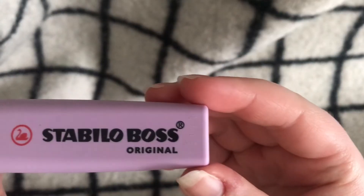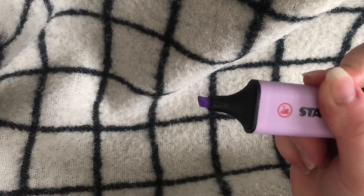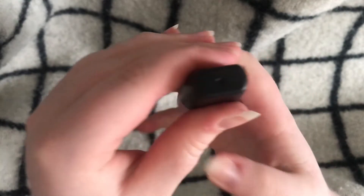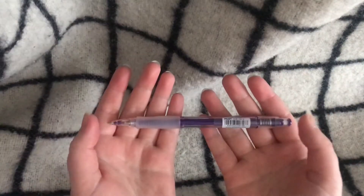This is actually a highlighter, but as you saw in my previous sketchbook tour, I tend to reach for highlighters a lot, especially these ones since they are in really pretty colors. They are in several pastels and I just love them.